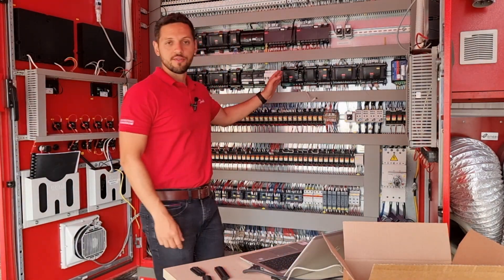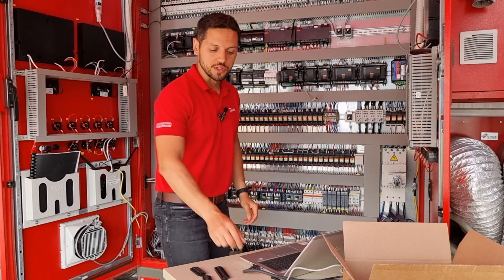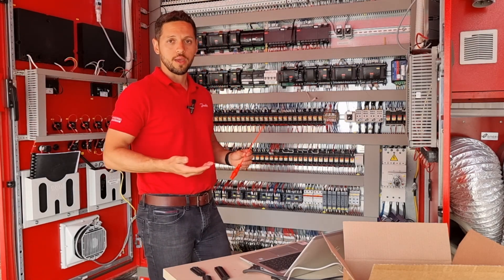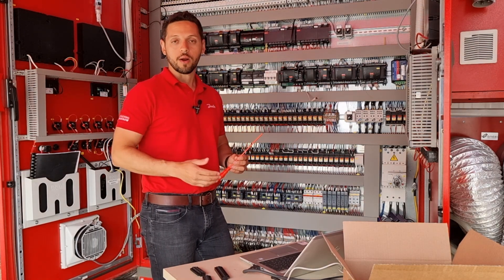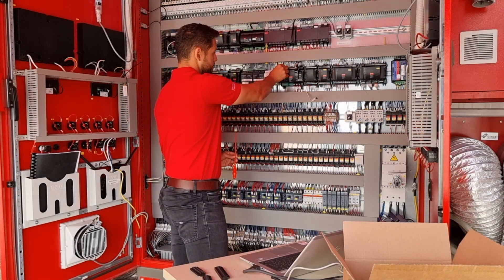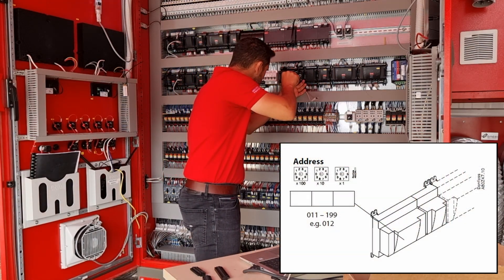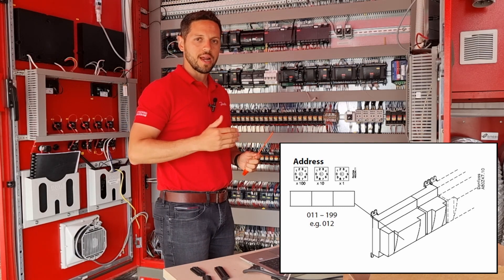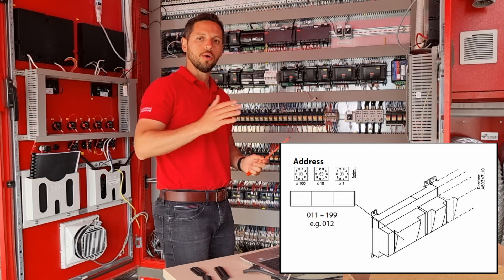Now we have our AKPC-782B installed. The next step is to address the controller, and you can do it using your screwdriver — the traditional way we used before, using the turn switches. We recommend addressing the controller with it powered off, so I will power off the controller and set the address. The address should be 11 or above — like 11, 12, or 13 for example. It should not be below 11.